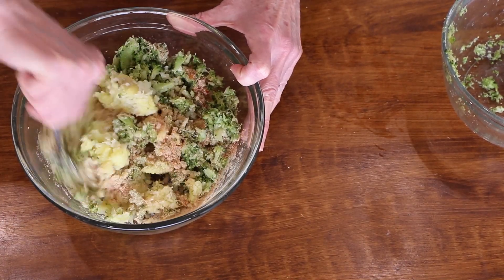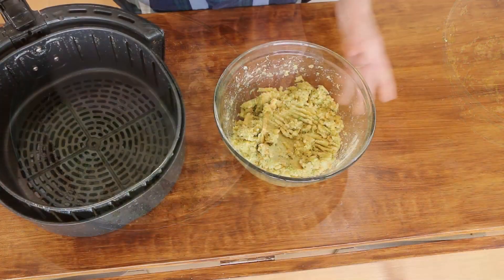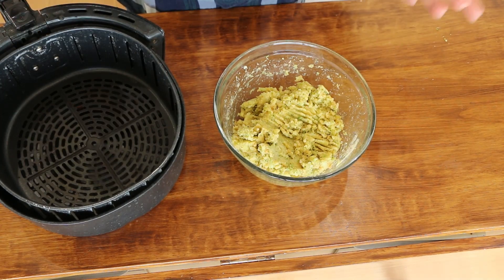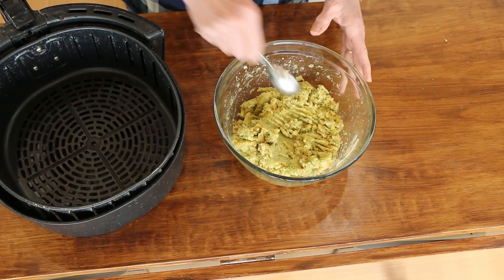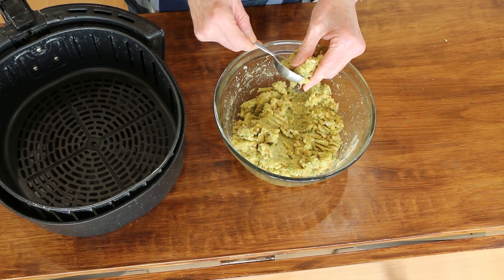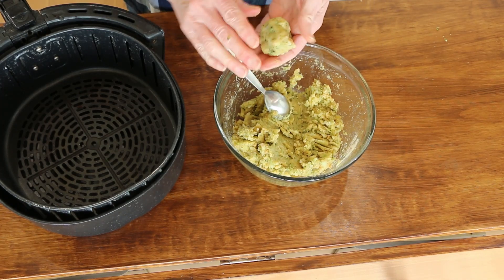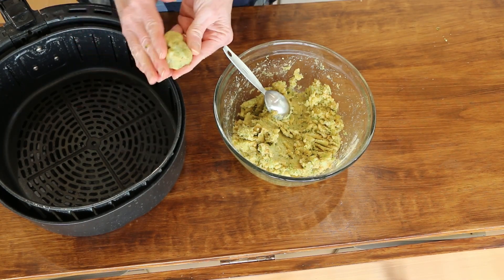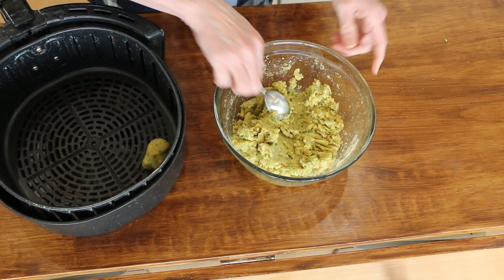I'm just going to mix these super well. These are really easy to make. I'm going to put them in my air fryer, but you could also do them in the oven — on a lined baking sheet at 400 degrees for about 30 minutes, flipping halfway through. In the air fryer, 400 degrees for 15 to 20 minutes, shaking halfway through. You're just going to shape them like a little tater tot and stick them in your air fryer.